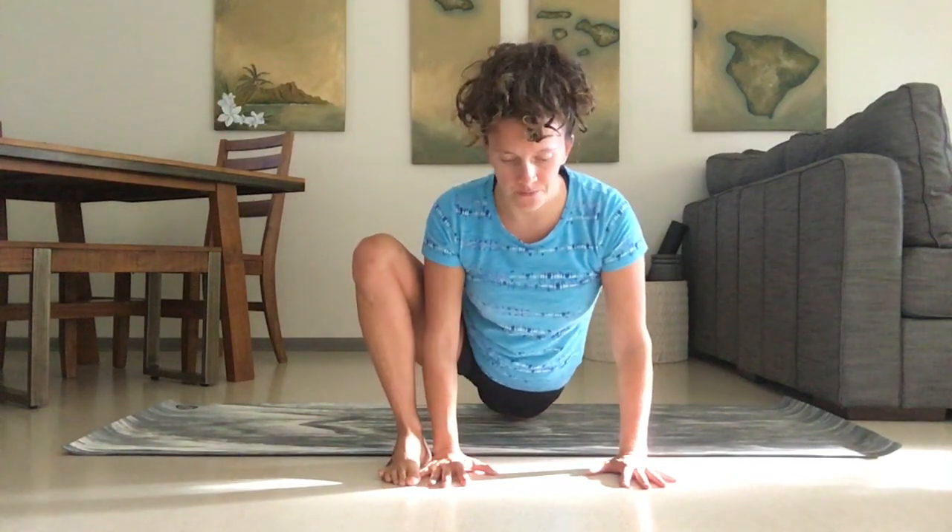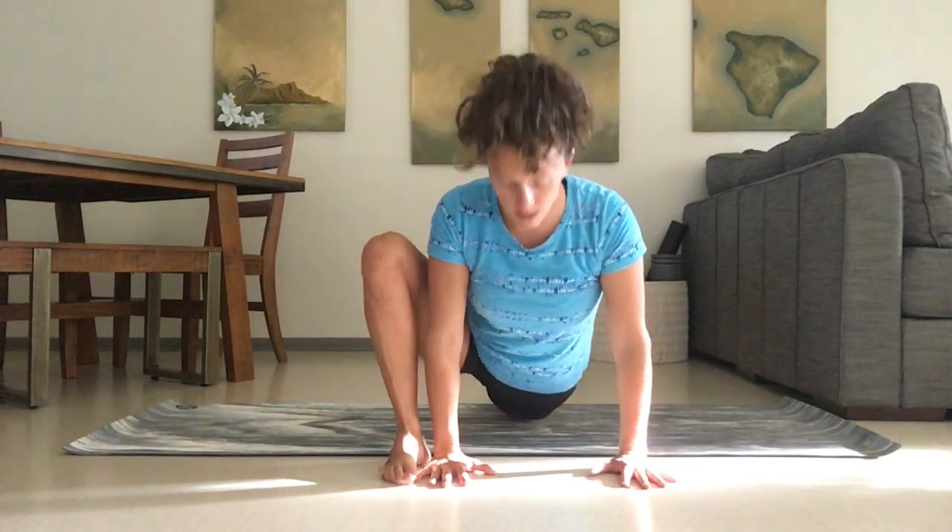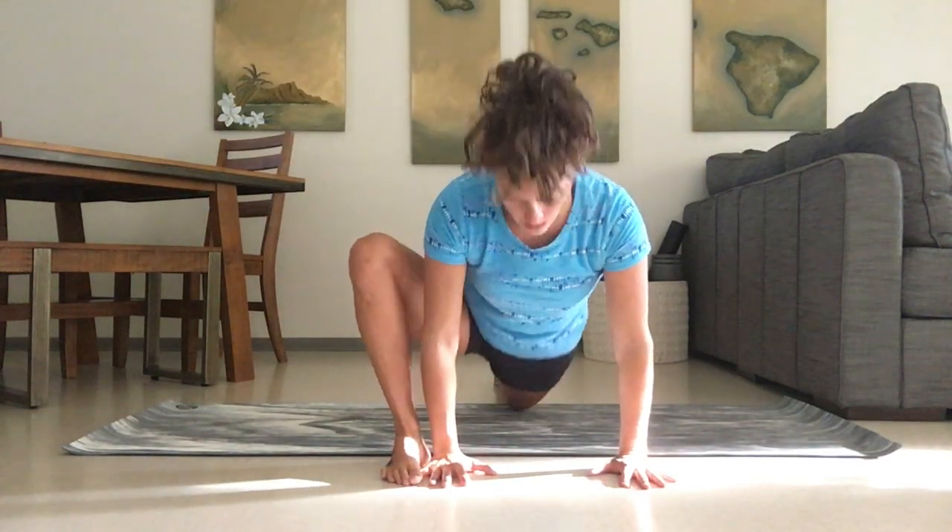We're just going to start to get into it: inhale, lift the hips. Exhale, sink down. Inhale, lift the hips. Exhale, sink down.